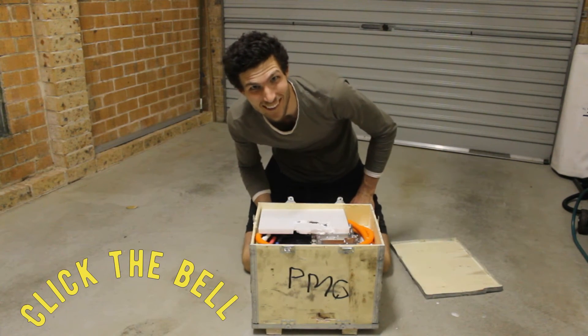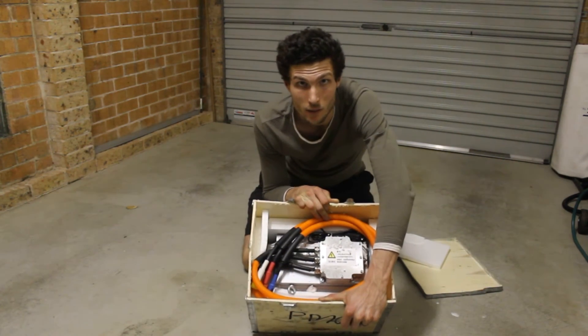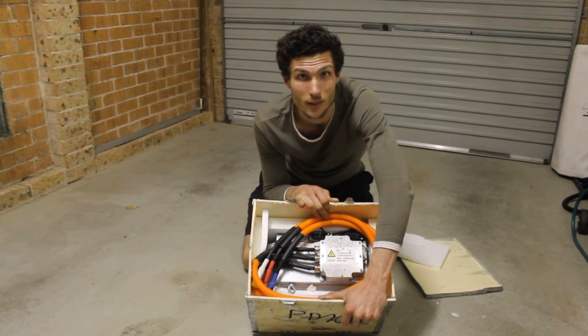It took a while but it got there in the end. So this is what comes in the box. I hope it's in focus.